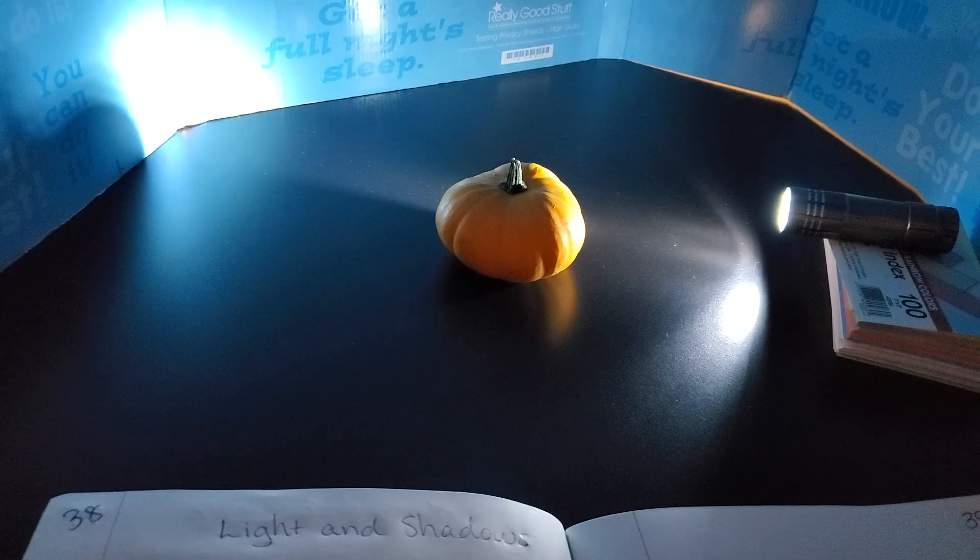Today we're going to be focusing on light. If you have a flashlight and a mostly round fruit, you can make this same setup at your house so that you can observe how light energy moves and some important features that light has. Today I'm using a mini pumpkin and we're going to observe how the light travels from the light source.